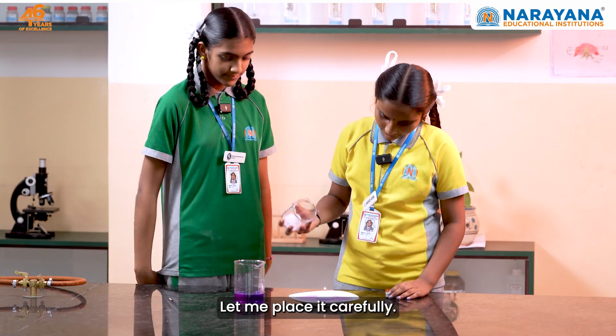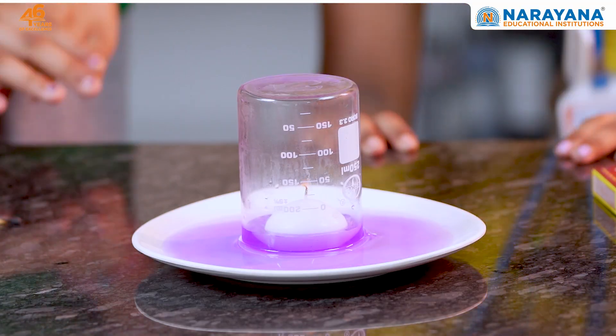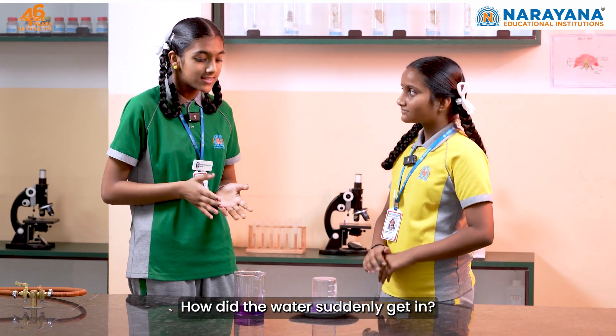Let me place it carefully. How did the water suddenly get up?